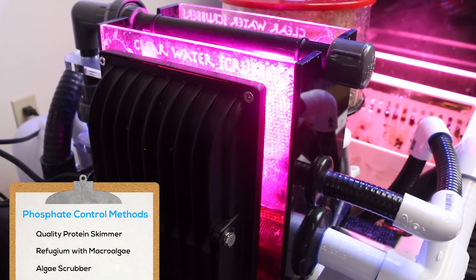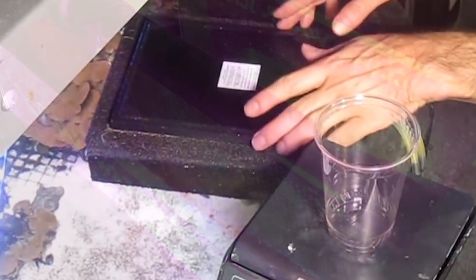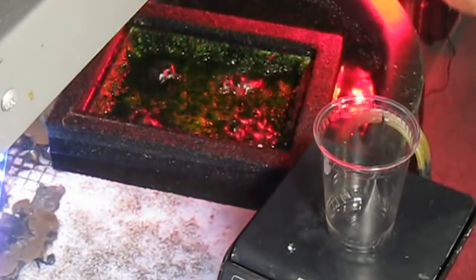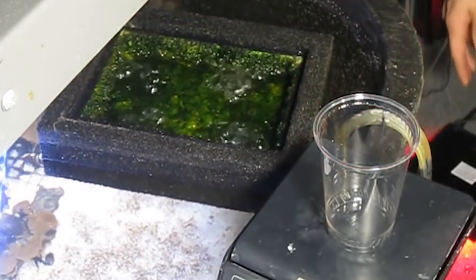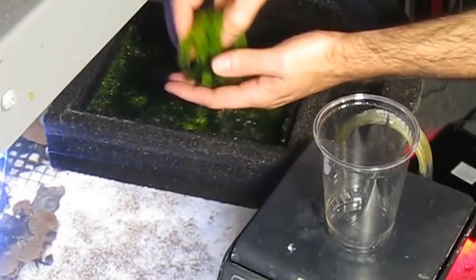Algae scrubbers work on a similar principle, but instead of macroalgae, you're growing turf or microalgae on a screen. Tank water flows over an illuminated screen that holds the turf algae. Just like a refugium with macroalgae, harvesting the turf algae from your scrubber is very important, as this physically removes the absorbed phosphates and keeps the algae growing aggressively.